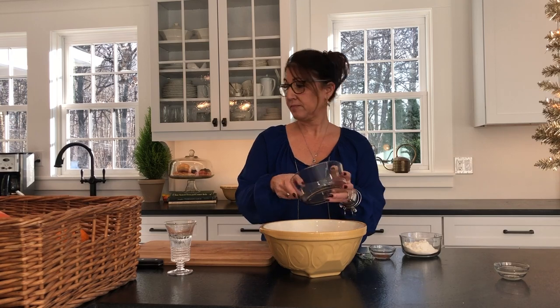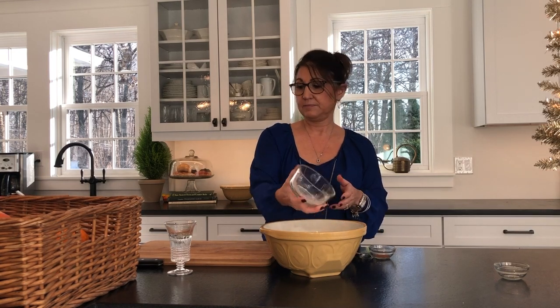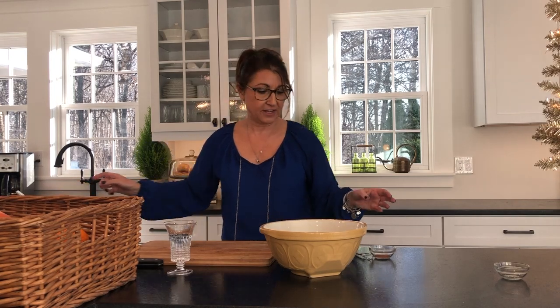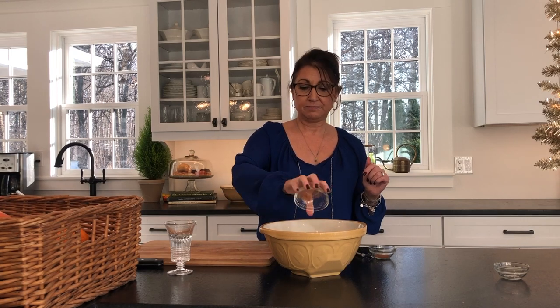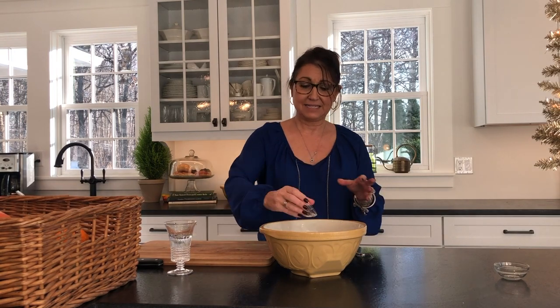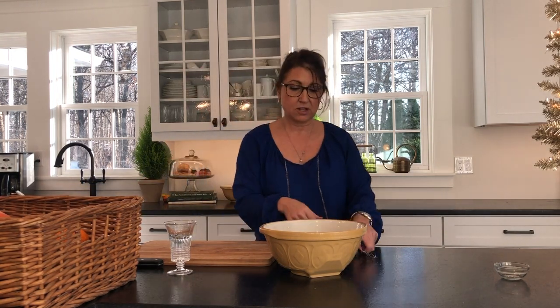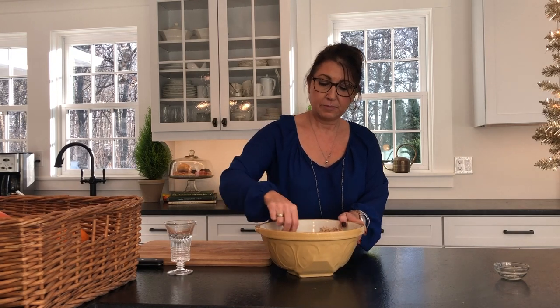For the dry ingredients, you need three cups of light brown sugar, a quarter cup of all-purpose flour — very good ingredients, just like the pecan pie — and three-quarters teaspoon of cinnamon, plus nutmeg to taste. Just mix this all together. This is what's going to be used to coat the apples.